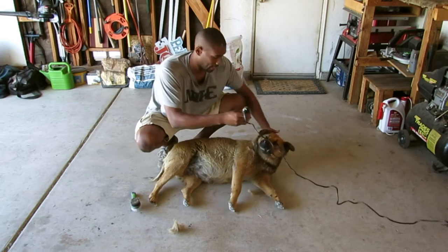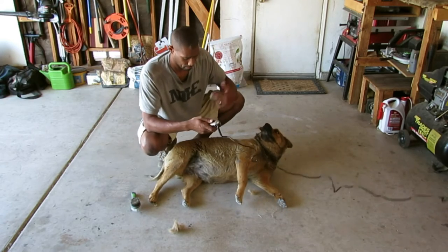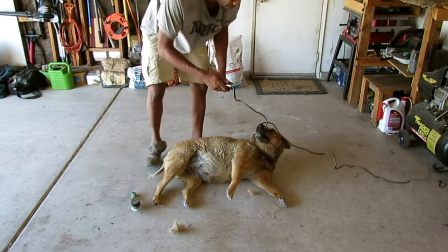And then she's going to be lazy and lay in. Come on, get up. Come on.